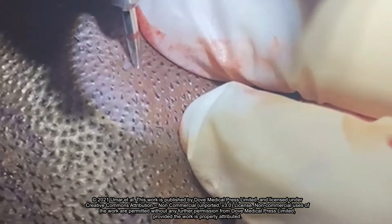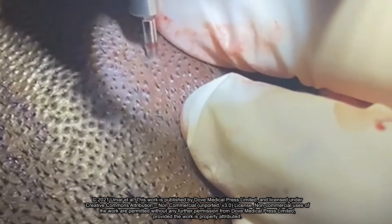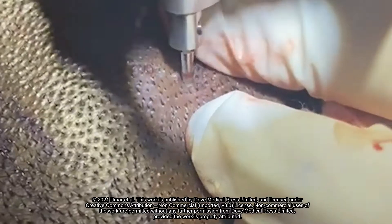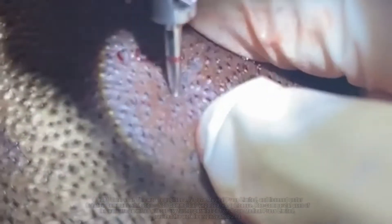The operator holds the handpiece at nearly 90 degrees to the skin. No attempt is made to follow the hair follicle's subcutaneous curvature.